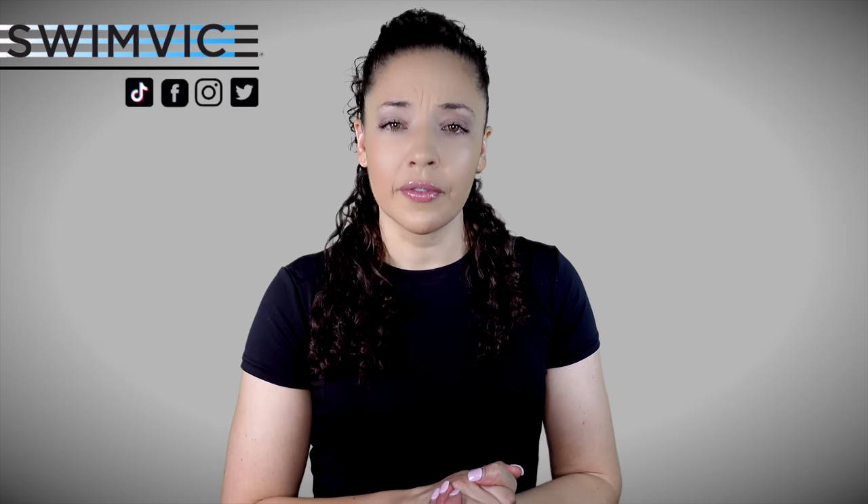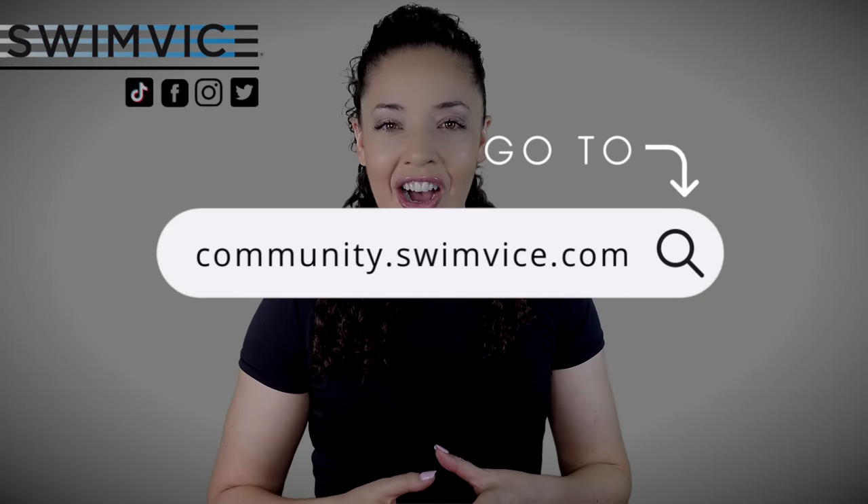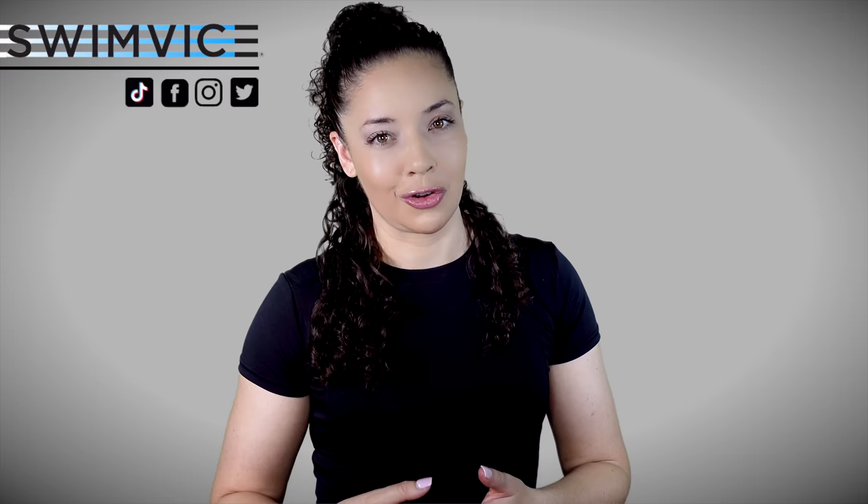That's it for today's quick demonstration of powering through with an egg beater kick versus just hanging out and relaxing in deep water and being able to stay in place. If you're interested in really improving your efficiency with treading water — being comfortable in deep water without expending so much energy and having more control — join my treading water program at community.swimvice.com and get seven days free, plus access to multiple other digital courses.